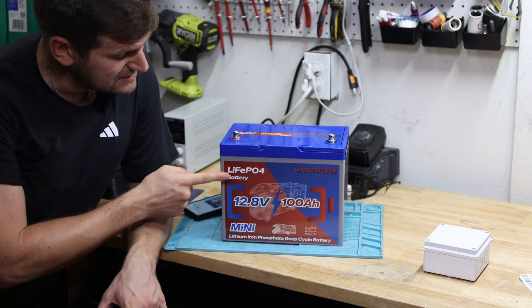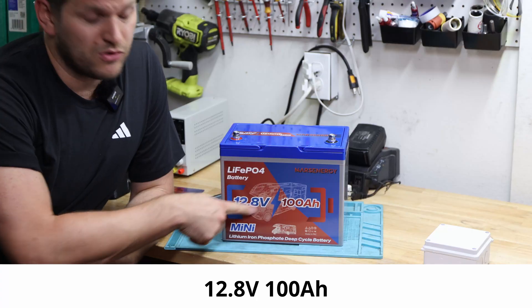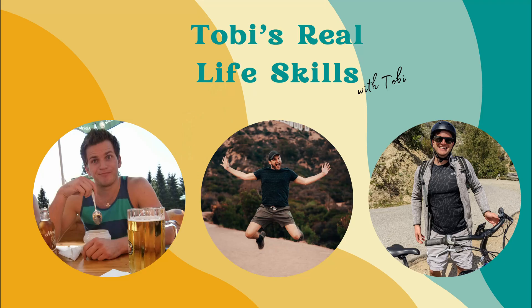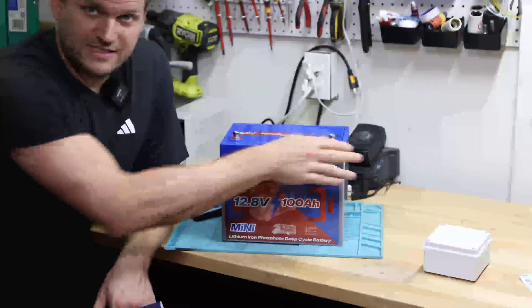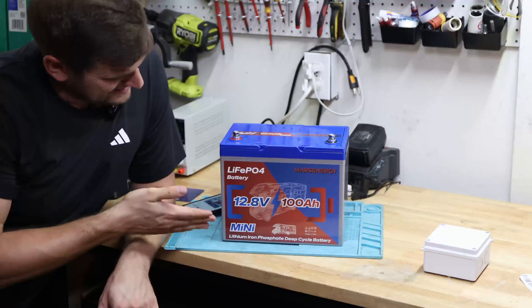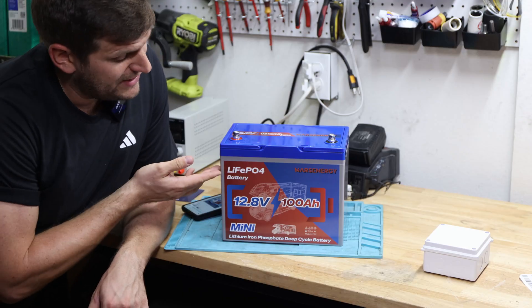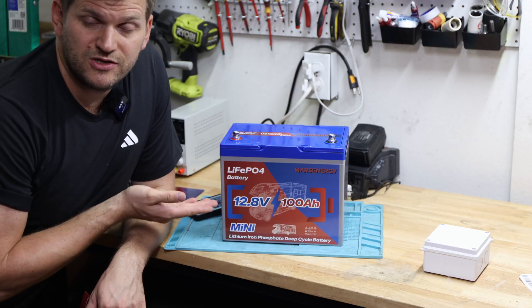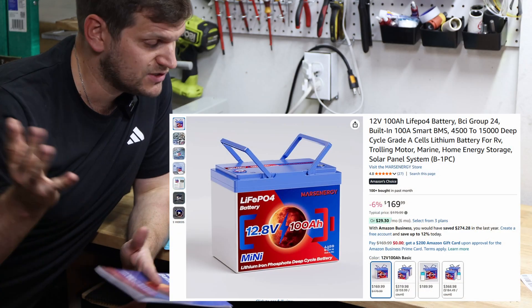Hi and welcome back to the channel. Today's video will look at this Mars Energy Lifeline Phosphate Battery, 12.8-volt. I haven't seen this brand before, so let's see what it can do. By the way, that's the current pricing on Amazon — link in the description below as always.